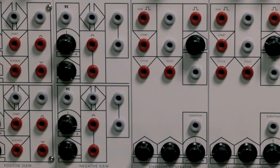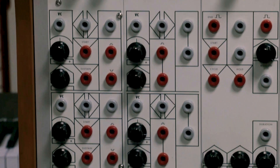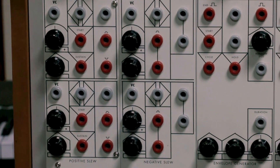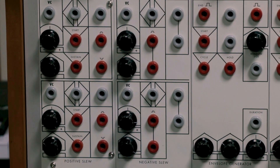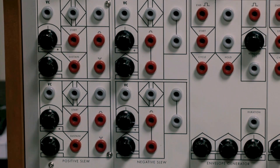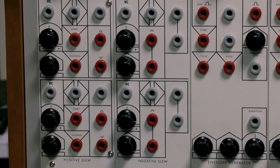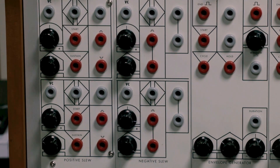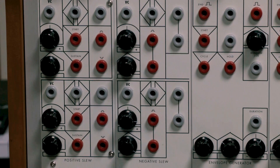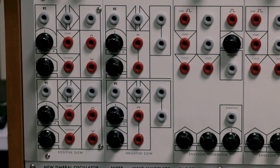We've also got these things called positive and negative slews, which don't really correspond to anything in another modular system but are truly multifunction modules. You can think of them as an envelope, an oscillator, or even a low-pass filter — all can be done with the same modules.